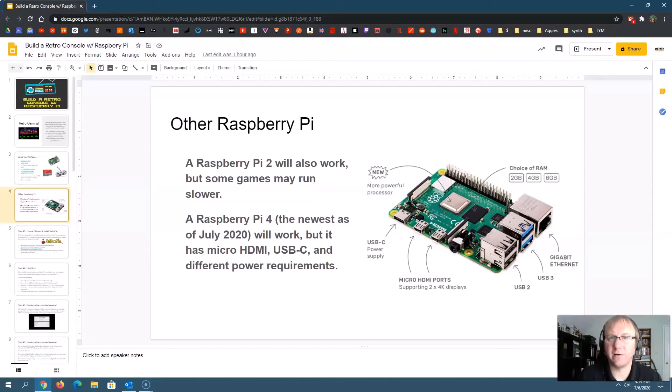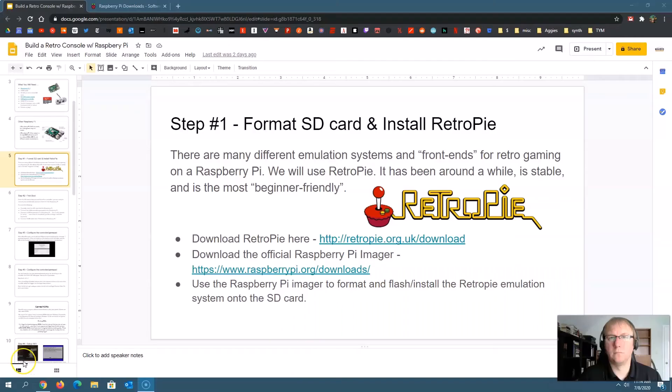Next, we're going to look at what the steps are to get started. So once you've got all your supplies, the first thing you need to do is format your SD card and install the RetroPie operating system onto it. There are lots of different ways to do emulation on a Raspberry Pi. You need software that controls all the emulators — those are the pieces of software that allow you to play your games — plus a user interface to select emulators, games, and configuration. RetroPie is probably the most common and most user-friendly option.